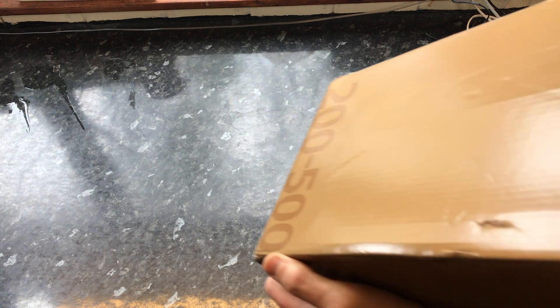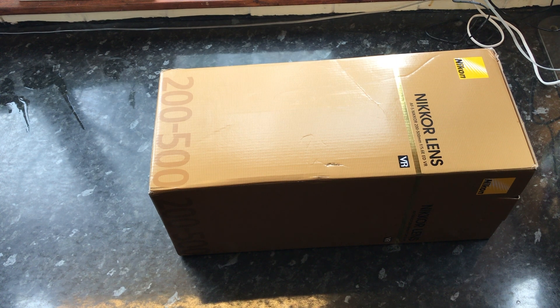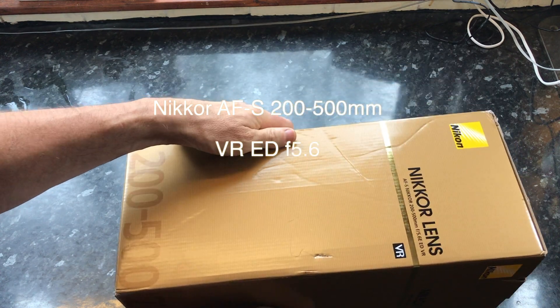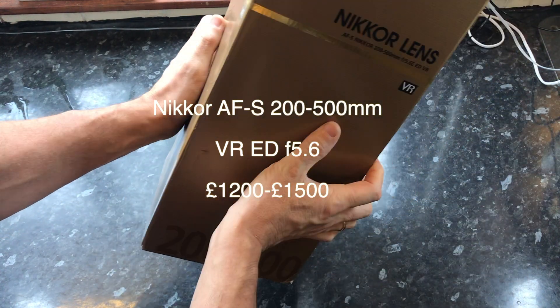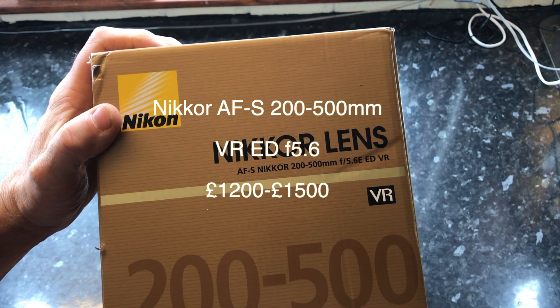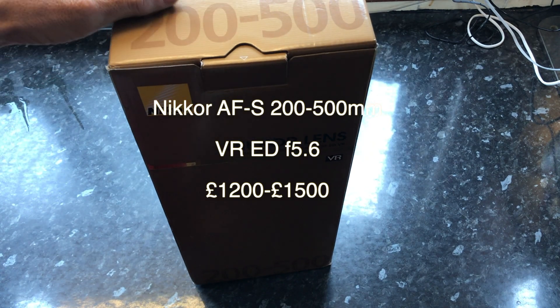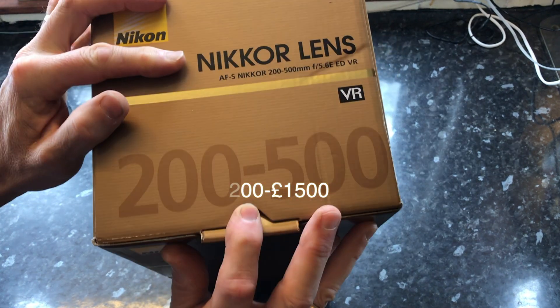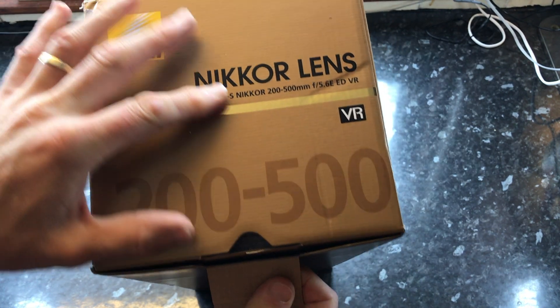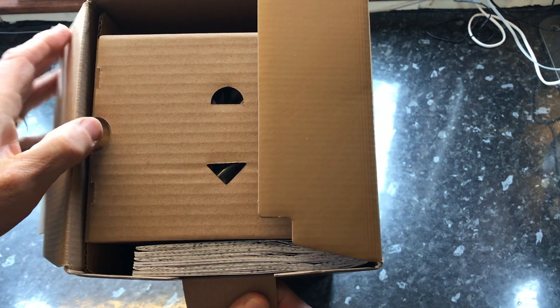Welcome to another unboxing video. In this video we're looking at the Nikkor 200 to 500 millimeter f/5.6. I am so looking forward to this unboxing. This purchase is the result of research that first took place about 18 months ago, and it was a toss-up between this lens and the Tamron 150 to 600. I'll tell you my findings and why I went for this lens.